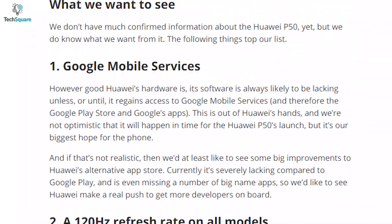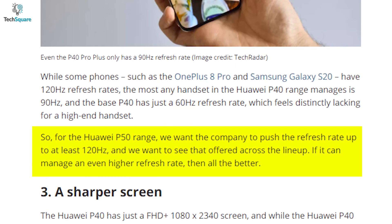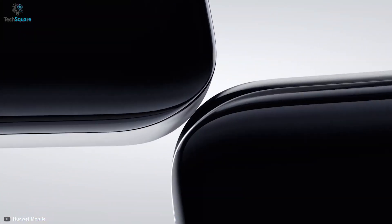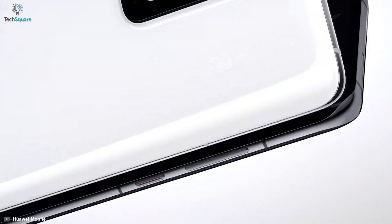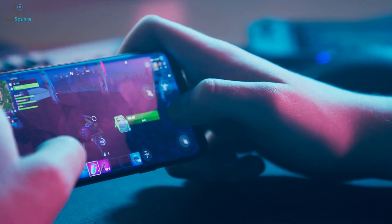It is rumored that only the P50 Pro might come with a 120Hz refresh rate, but we would want Huawei to provide the same refresh rate with all its P50 variants. This would make the P50 more popular amongst gamers.